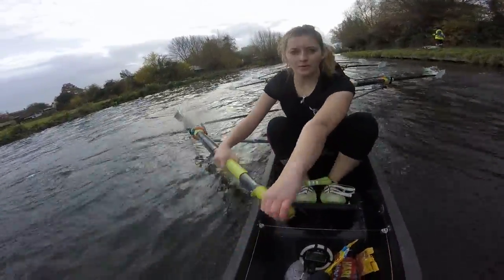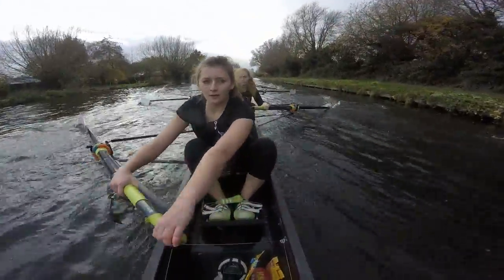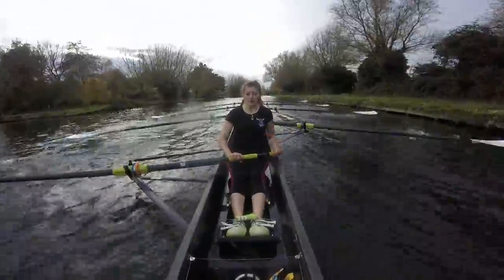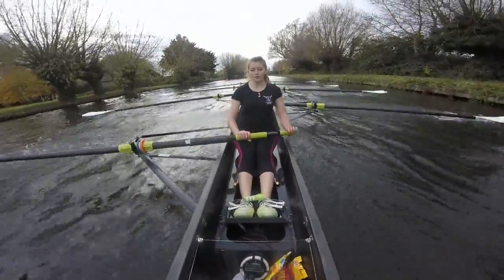Here's our five. Ready, and go. Stride one — that's it ladies, push it. Stride two. Here we go. Stride three. That's it. Stride four. And stride five.